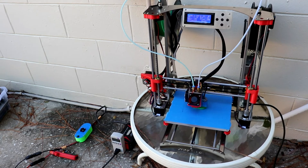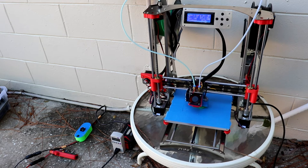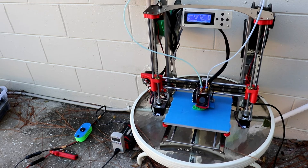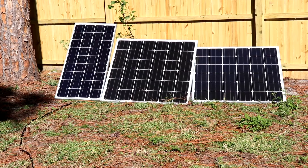In this video I want to do something kind of out of the box — I am printing this benchy with just pure solar power. Here are my solar panels: the two bigger ones are 160 watts and the skinnier one is 100 watts, for a total of 420 watts of solar power. This is a bit overkill for what I need, however this is just in case there is a little bit of cloud cover or shade hitting one of the panels — I still have enough power to print.